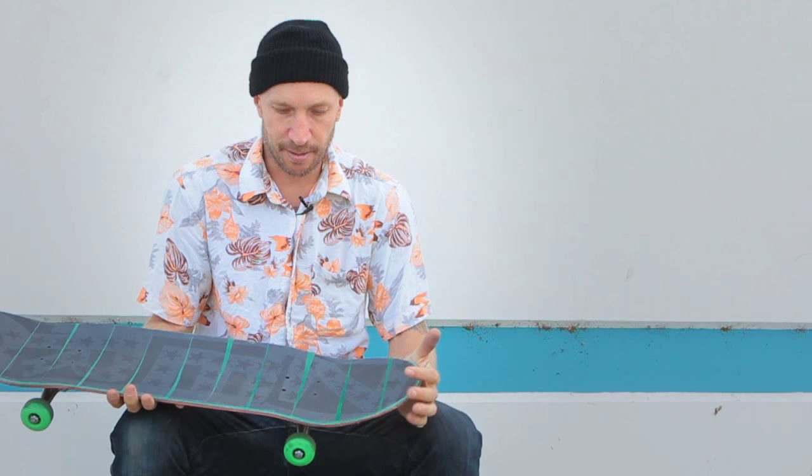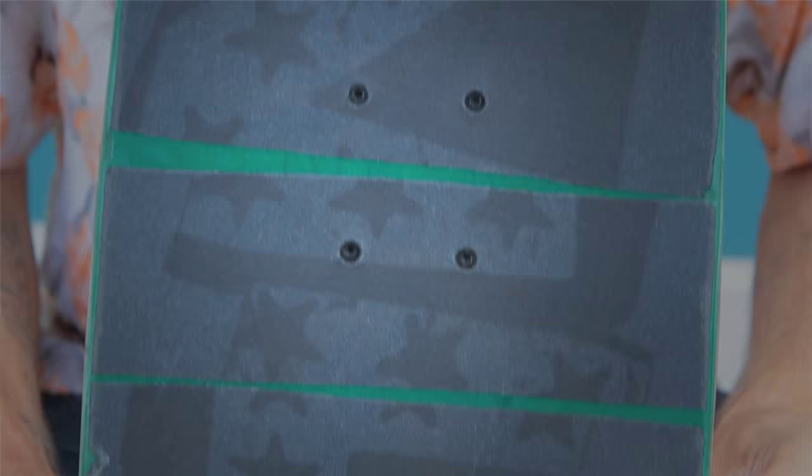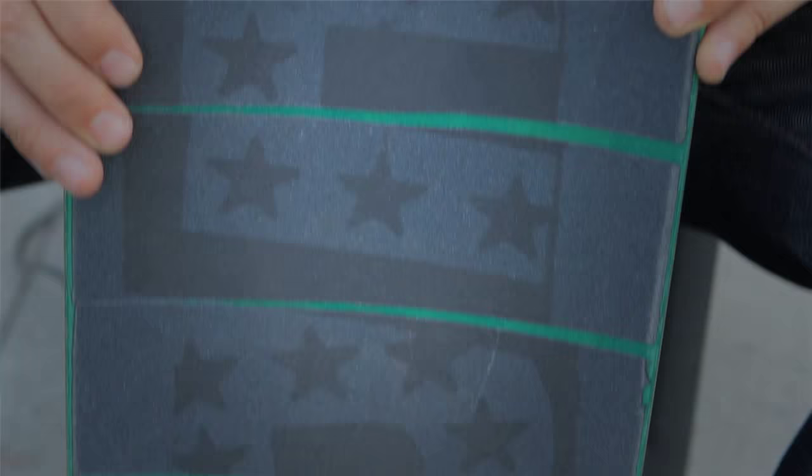I ride my trucks medium loose. I ride Mob grip tape — it's the best, I think everybody knows that. I ride graphics on all my grip just to keep it interesting. Yeah, that's pretty much my setup.